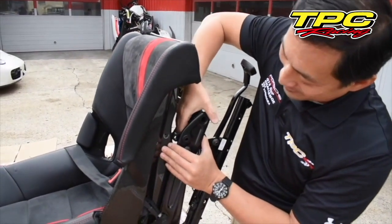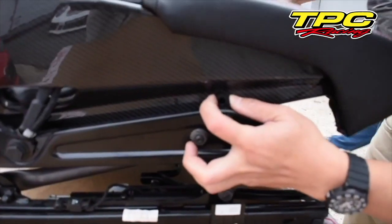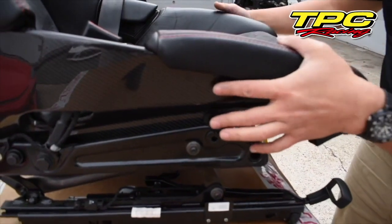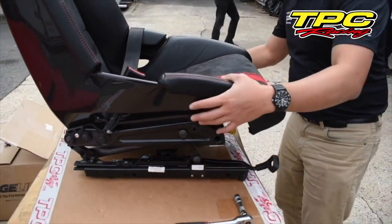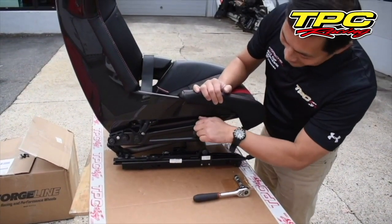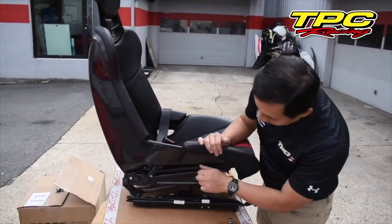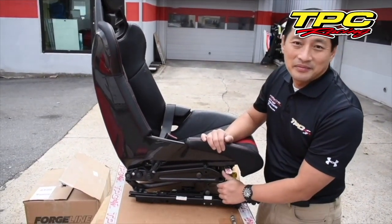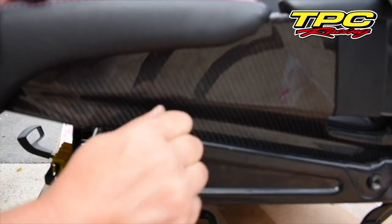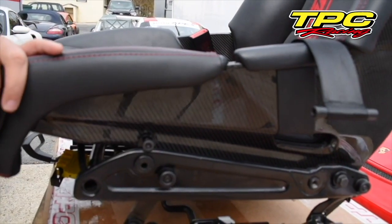We're going to push the seat inward and push the base outward so we don't scratch the seat. This is on here and looks like it's lined up. With both sides lined up, we can start putting the bolts in. We don't want to tighten up one side — we want to get it started on one side and then get it started on the other side before we actually tighten it. Always start these bolts by hand. Don't use your ratchet yet — you want to have at least three or four threads turned in before you tighten it down with a ratchet.